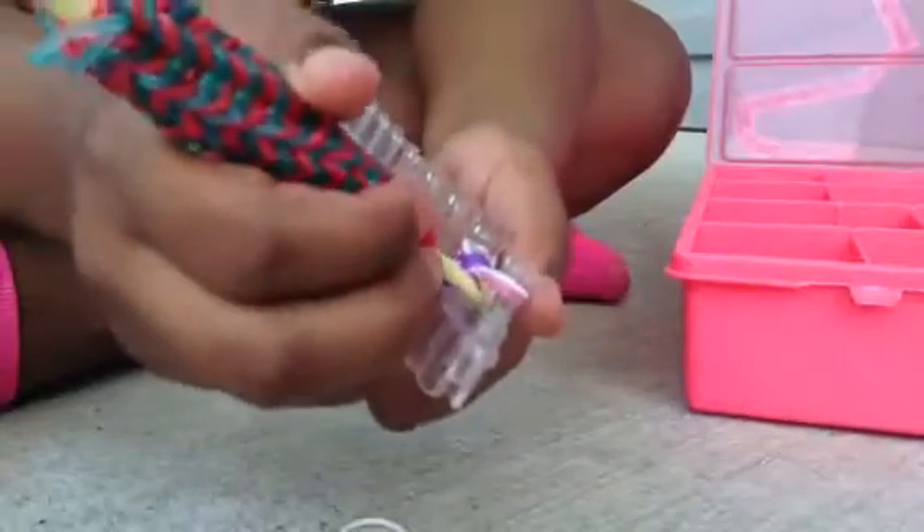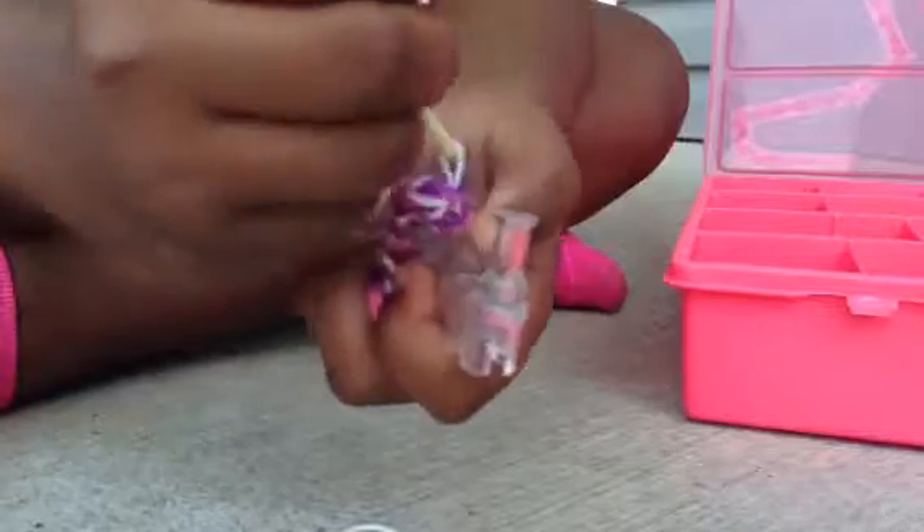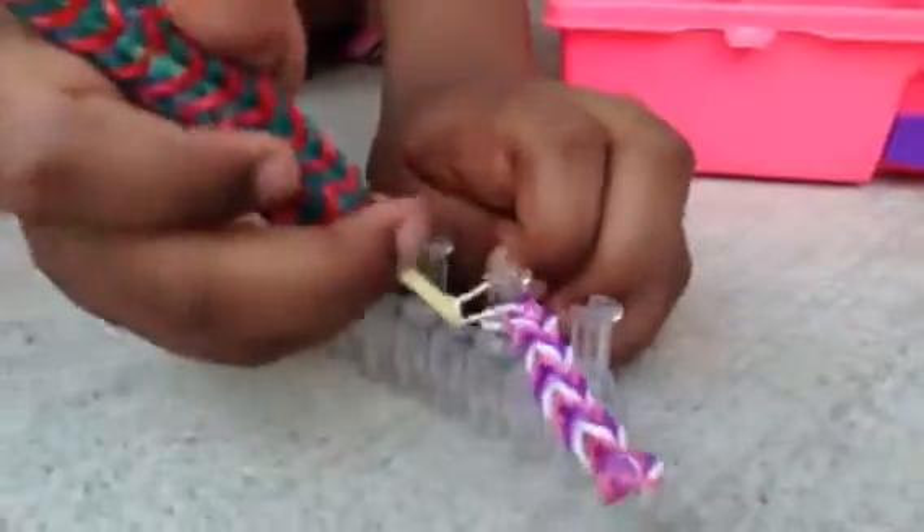When you are done with your bracelet, you just loop the next rubber band even though you didn't put anything on there. Then you put this rubber band over here. Make sure it doesn't fall off or you might have to restart. Then grab your clip — it doesn't matter what type, S clip or C clip. Put your hook inside, take it off, make sure it doesn't fall off. Pull it, put it on two fingers — doesn't matter what finger.